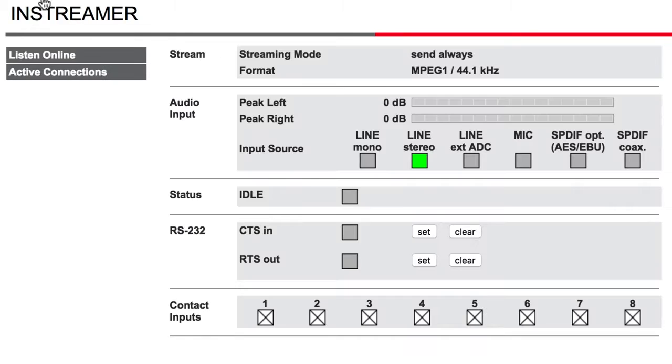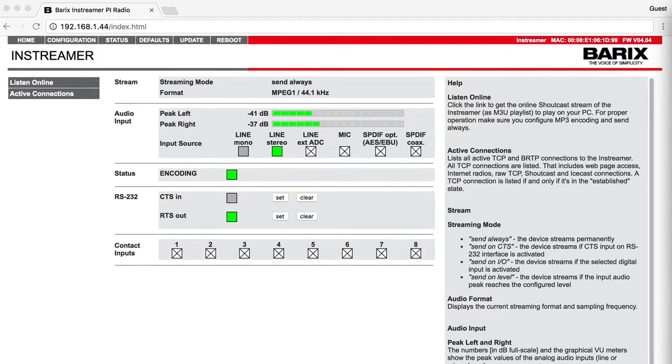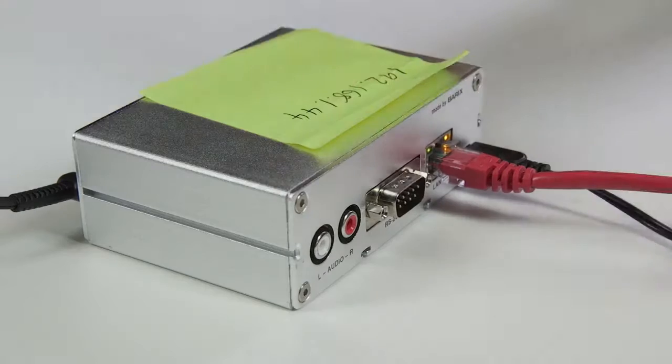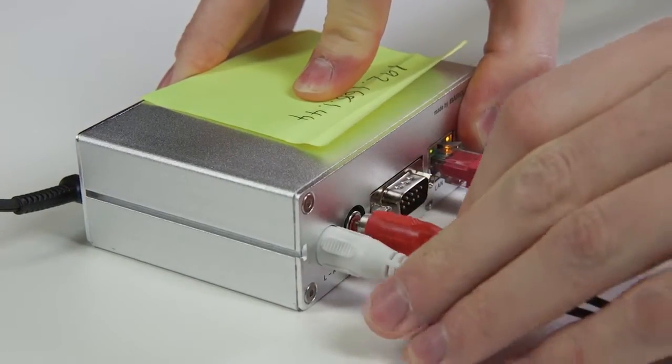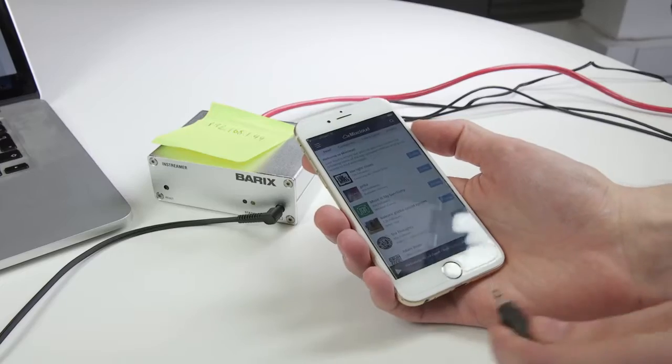You can now send audio through the Barix InStreamer and out to your Radio.co station online. Hook up your FM, AM or Digital Radio station to send the stream. Alternatively, connect an audio device like a CD player or mixing desk or even a phone to play music.